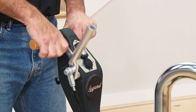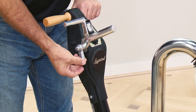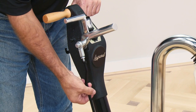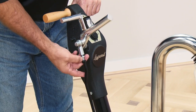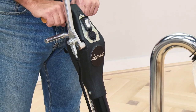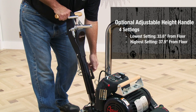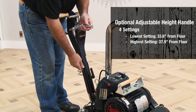The dual-mode feathering handle provides for easy and smooth control of the drum. The feathering handle can be adjusted to account for different hand sizes. The adjustable height handle has four settings to provide ergonomic comfort to reduce fatigue for operators of all sizes.